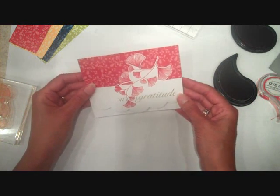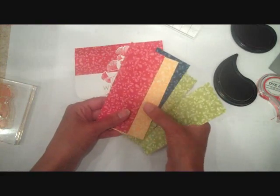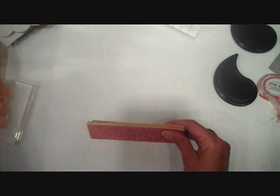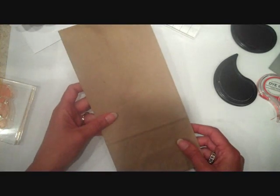I'm going to make a set of these using some different colors of the patterned paper — they're all the same design. I've got Summer Sunrise, Enchanted Evening, Pure Poppy, and Simply Chartreuse patterned papers, and I'm going to do the same thing to create a whole set of cards. Very quick and easy. Now for the coordinating wrap.